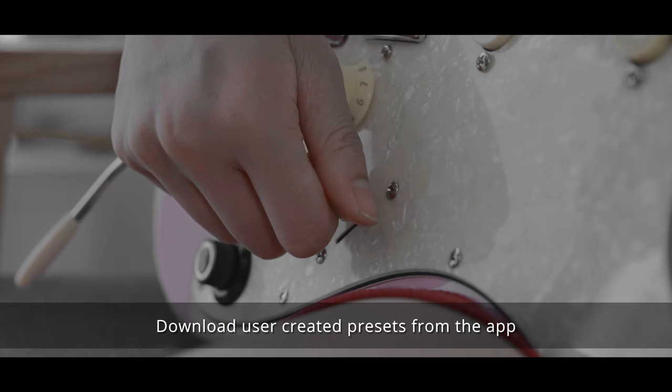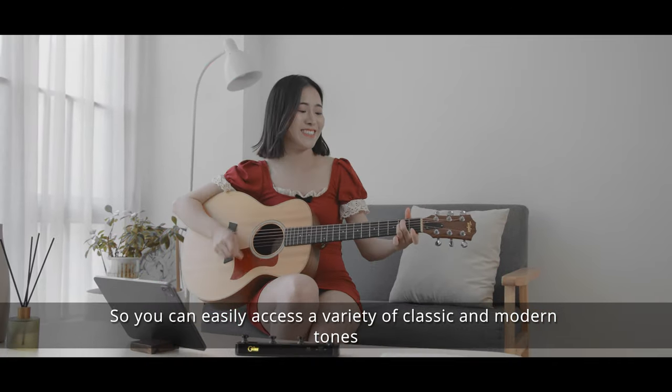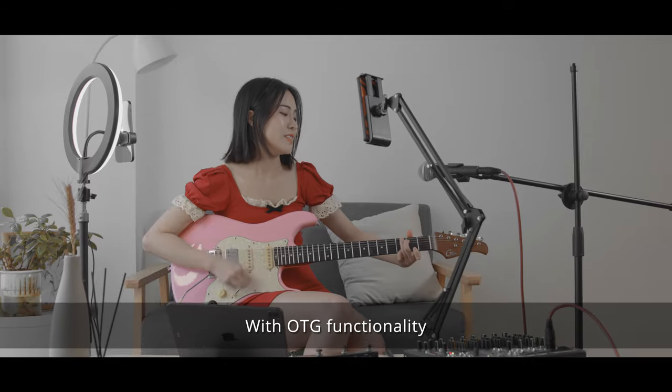Download user-created presets from the app so you can easily access a variety of classic and modern tones with OTG functionality.